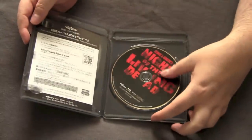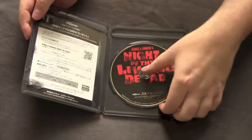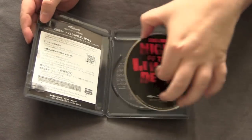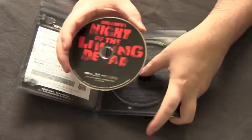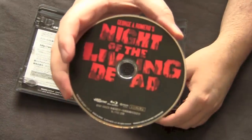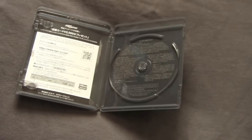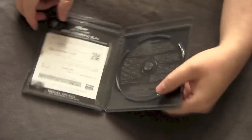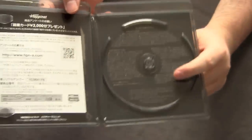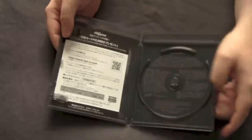Inside we got a nice picture disc — George A. Romero's Night of the Living Dead. It's actually got a nice little disc hub in there, wasn't a struggle to get out at all. The picture disc looks really nice. I'm going to pop this open — again it's in Japanese, so I'm guessing it's the credits and stuff for the movie. It's really tiny so you won't be able to read it no matter how much I zoom in.